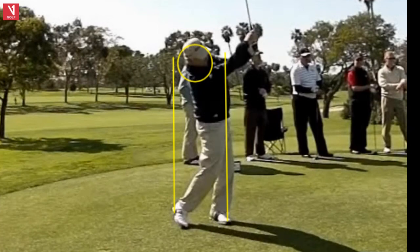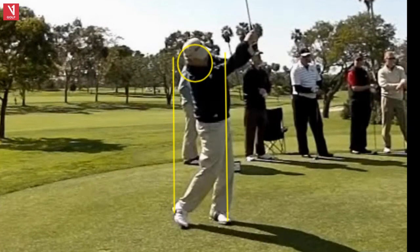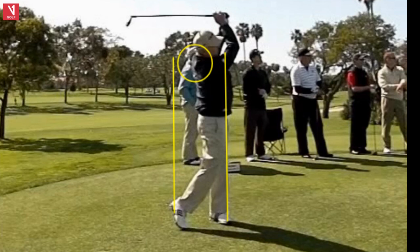Into the follow-through, extending out, onto the right toe. Just beautiful action here. I don't even know what I'd change in Hale's swing — he was just such a good ball striker. His whole career played tremendous, well into his 60s. 45 tour victories for Hale Irwin on the Senior Champions Tour.